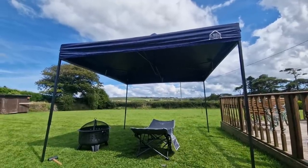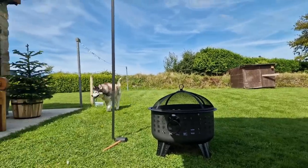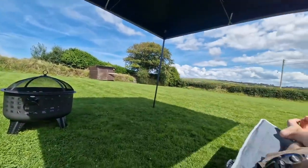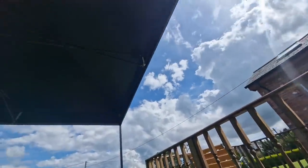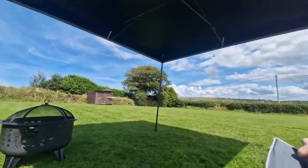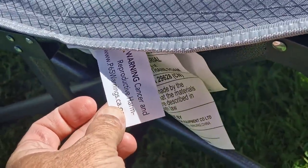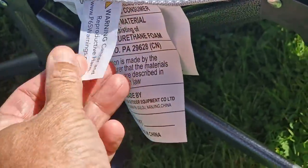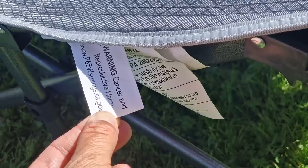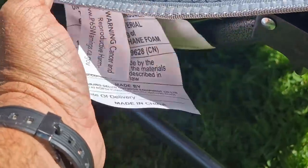Getting a bit windy now. You alright buddy? You can choose your spot. This is so comfortable. Can't make his mind up, can he? Bit of a weird one — there's a warning on here: cancer and reproductive harm. What the heck's all that about? Does that mean if I lie on this bed I'm going to get cancer and can't reproduce? I don't get that at all. Strange thing to put on a chair.